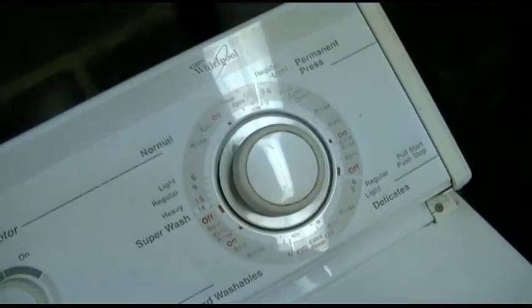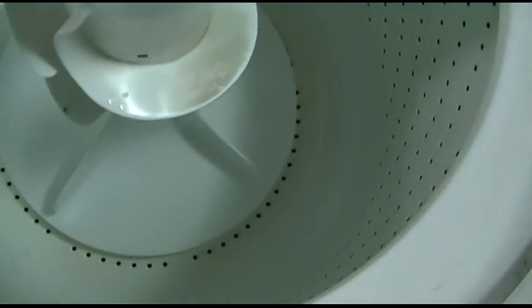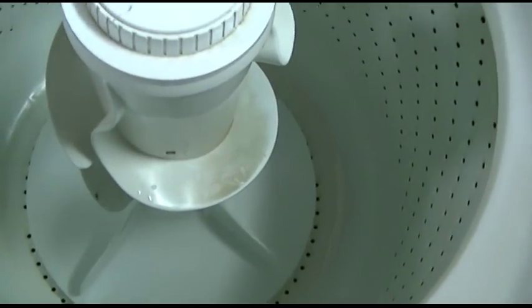We're all set. I have the dial at spin, and from what I'm told the water goes out but nothing happens — the motor makes noise but nothing happens. Yep, certainly sounds like a broken motor coupler to me.